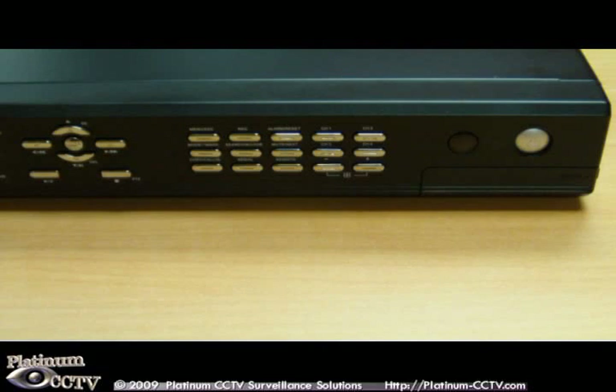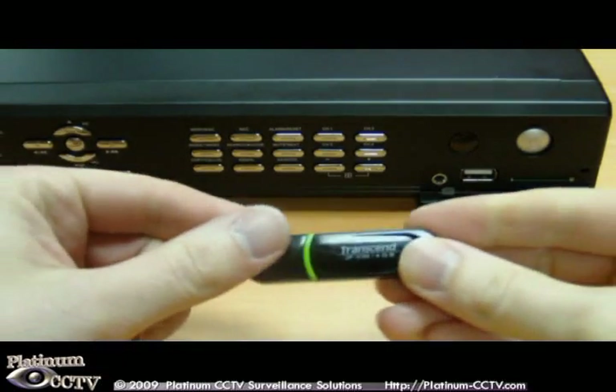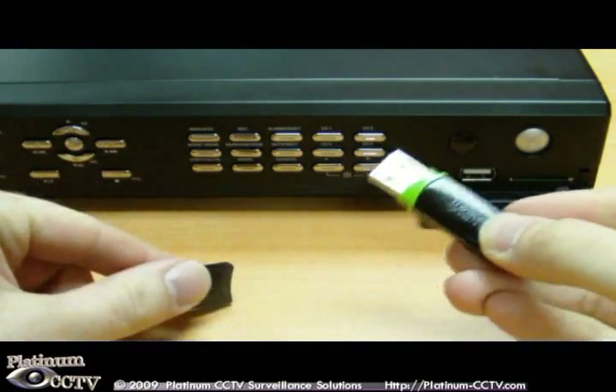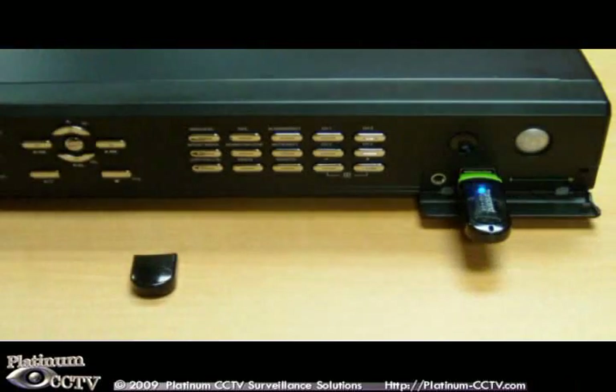If your DVR captures video that you want to save for playback or give to police, you may want to back up the video onto a USB flash drive. First, open up the front cover on the DVR to expose the USB port. Then find your USB flash drive, remove the cover, and plug it into the USB port on the front of the DVR.